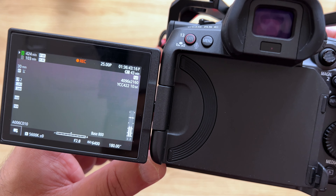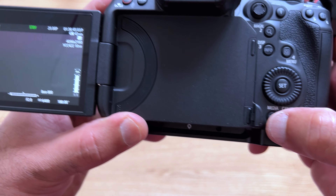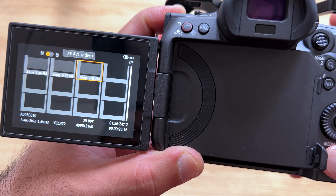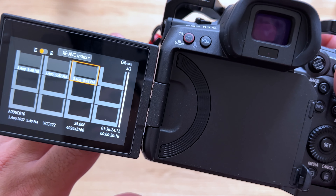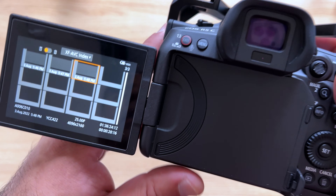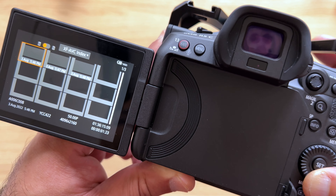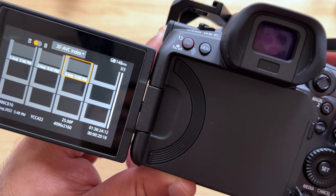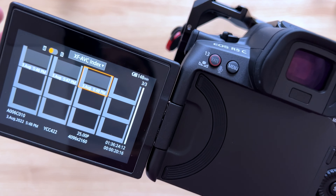When it thinks it has enough battery to record a certain time length, it stabilizes. Now at 43 minutes. If I turn the recording off and press the playback button, you'll see what happens. The fan has been turning down completely, and now it's showing 148 minutes of recording left.